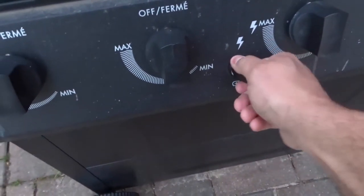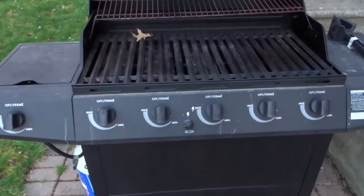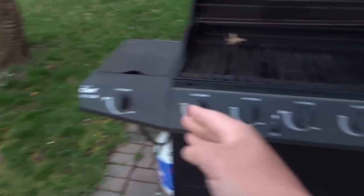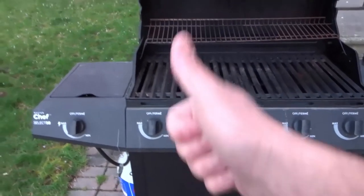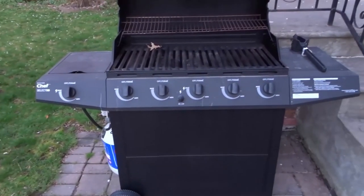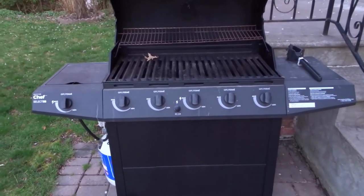When you're ready to actually light the barbecue, you can go ahead and test it out to make sure that it works. That is how to replace the battery in a MasterChef barbecue igniter. If you like this video, please give it a thumbs up, let me know what you think in the comments, and subscribe for more great videos. Thanks for watching.